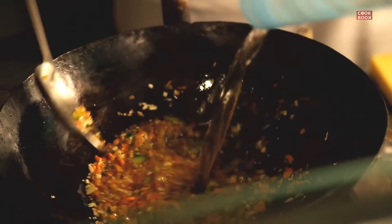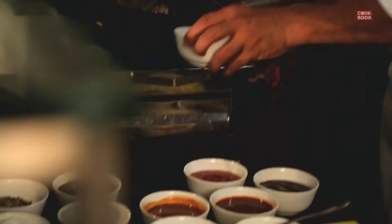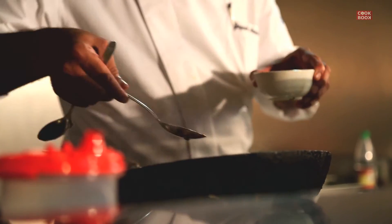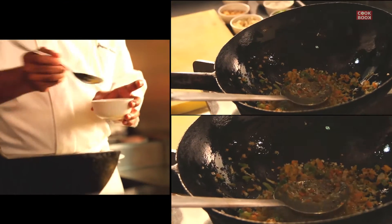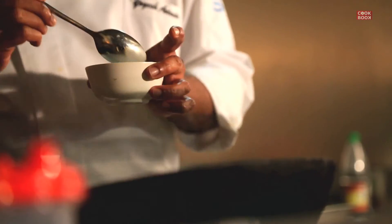When the vegetables are half cooked, drop in a glass of water for the sauce. As the water starts to boil, begin adding the sauces: a little bit of vinegar, a little soya sauce, a little bit of aromat. Add a little salt — keep in mind your aromat and soya sauce both already have some salt. Add a little pepper and let it boil. Then I have a cornflour mixture ready to thicken the sauce.